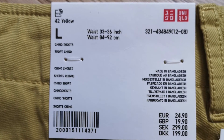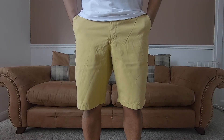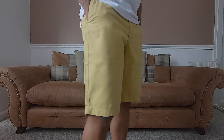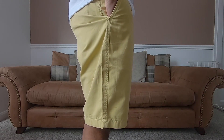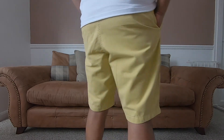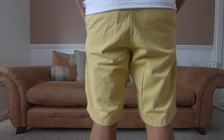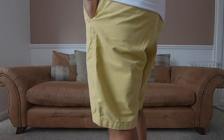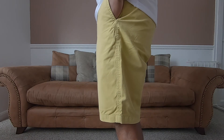Next up we have a pair of chino shorts from Uniqlo in yellow. It looks like a lovely quality pair of shorts. The inseam comes in at 10 inches so it comes below the knee. Quite roomy on the legs and very baggy. Open leg measurement is 10.5 inches. It is a very good quality pair of shorts made out of 100% cotton. Very good value for the price of £19.99.